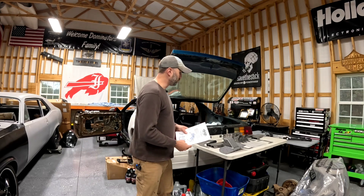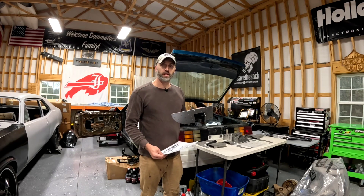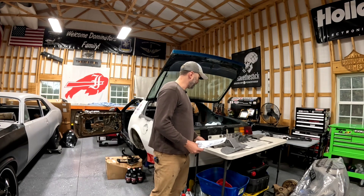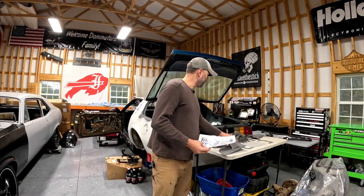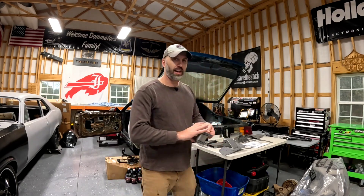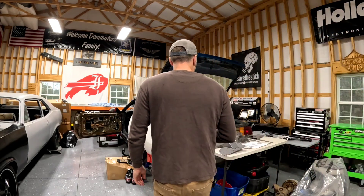So far, super impressed. The welds on these — I'll never achieve this level of welding. All this stuff is laser cut, it's thick, it's stamped, it interlocks together like a puzzle piece. And I'm super impressed with it. I've got it all laid out on the table here. Just look at the thickness of this axle bracket — this is like race car stuff.